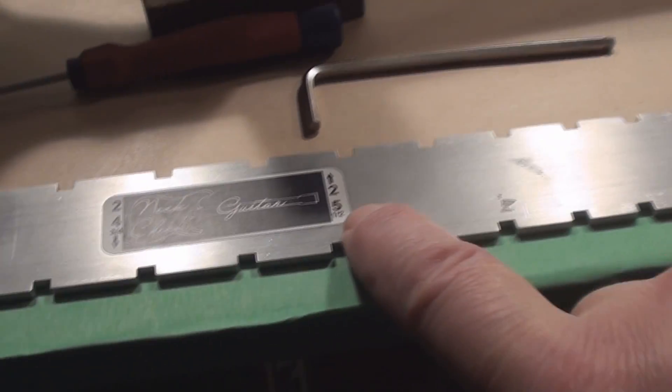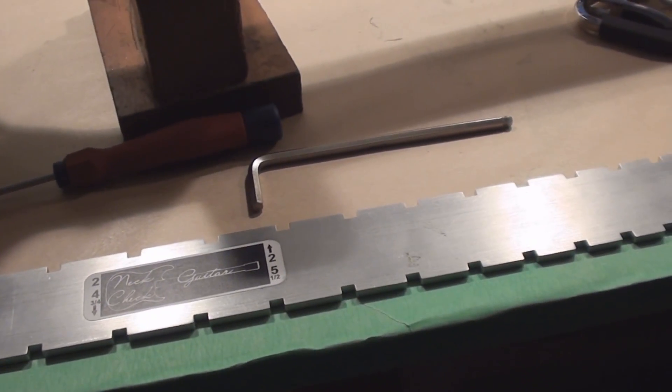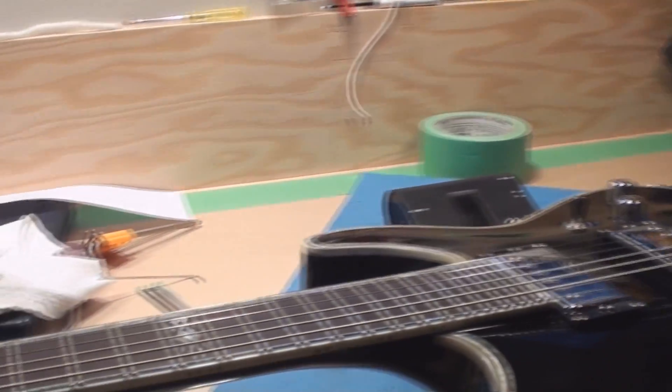The neck is straight. And this guitar is a 25 and a half inch scale guitar, like a Fender guitar. So those are the specs I'm going to use to set it up with.